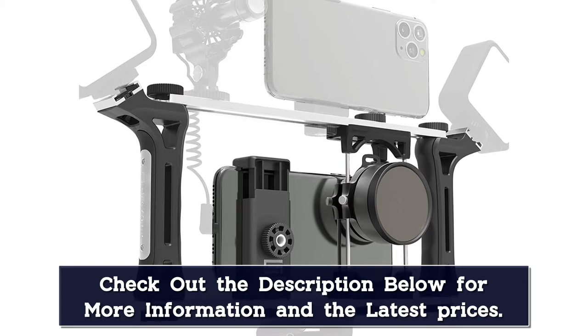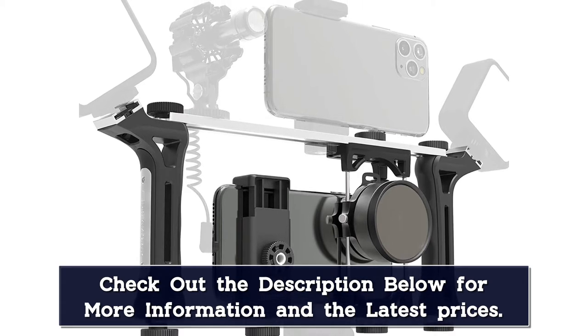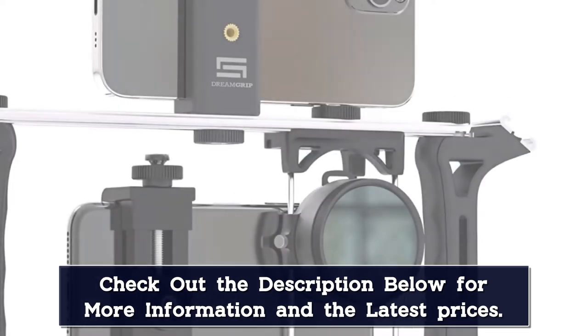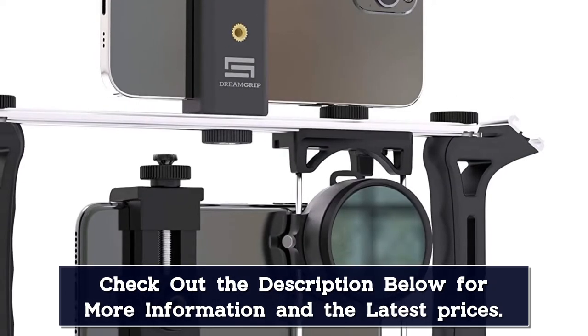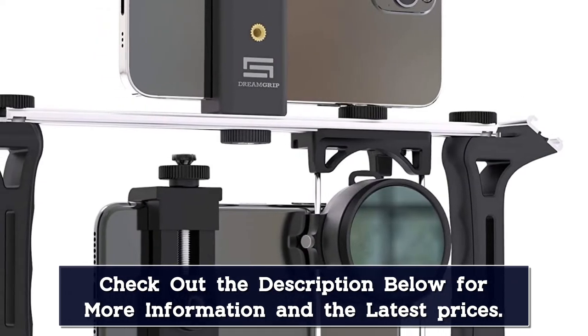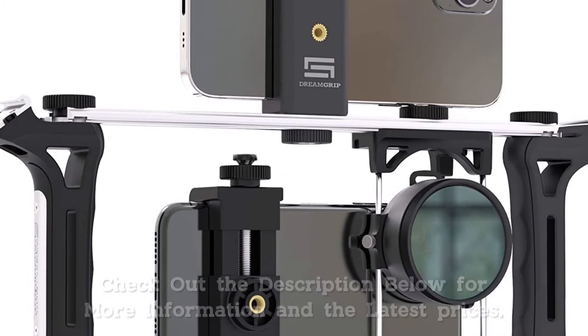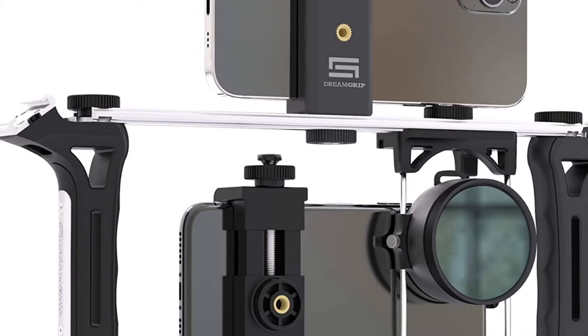The smartphone camera rig's phone mount is also modular — it sits on a track, so you can position your phone to the right spot to frame the perfect shot. An additional mount allows you to use an external lens: zoom, wide-angle, or macro, to record videos your phone can't get out of the box.